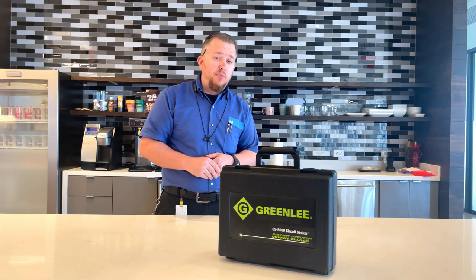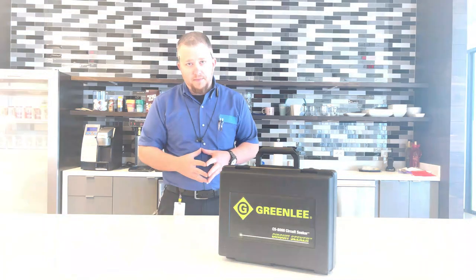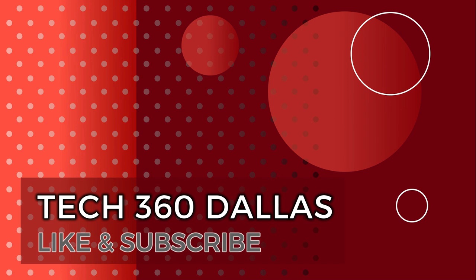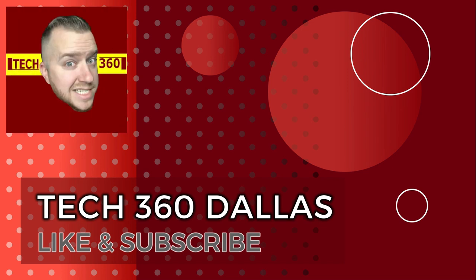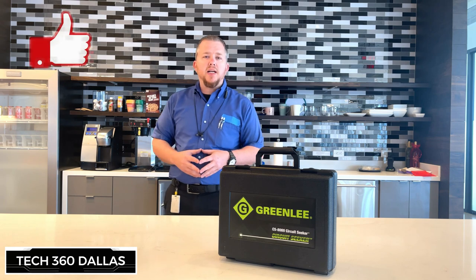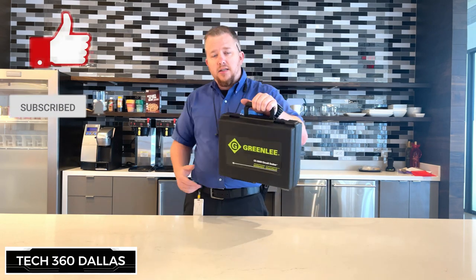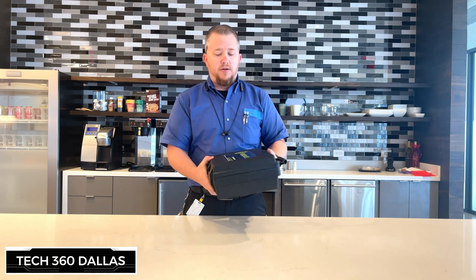What's going on guys, it's Craig Tech360. Today I'm going to show you the Greenlee CS8000 Circuit Seeker. Make sure you like and subscribe and let's get into it. So this is the Greenlee CS8000 Circuit Seeker.